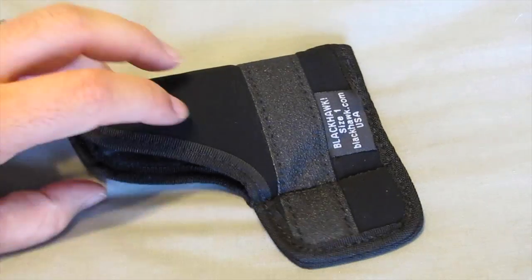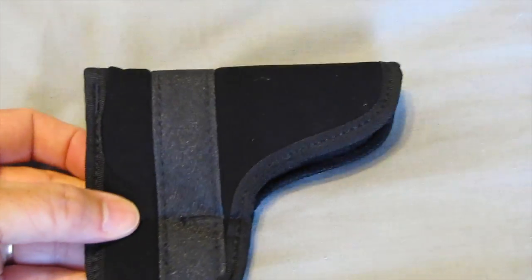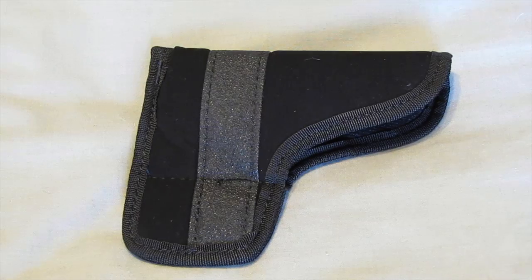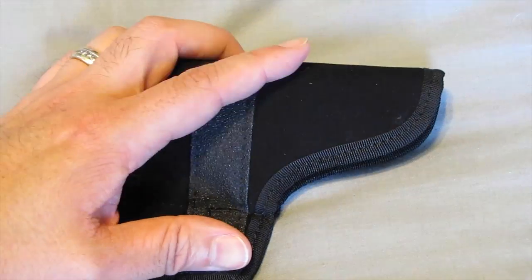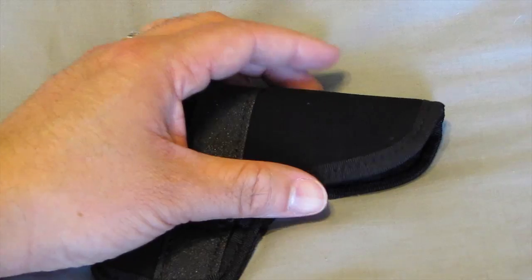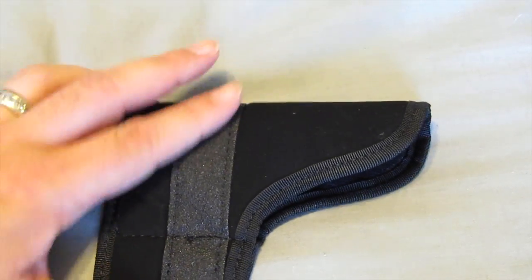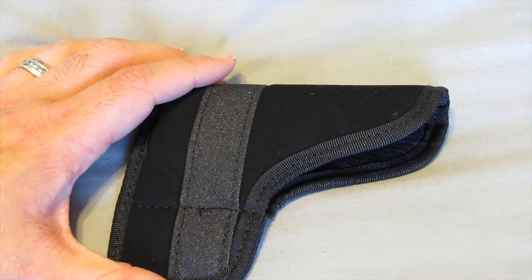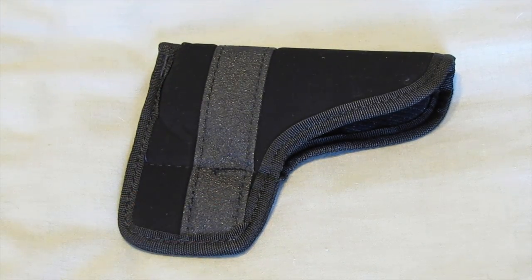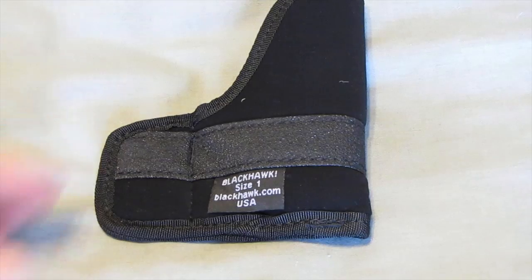What I like about it is it's ambidextrous — it's the same on both sides with no telltale markings that it would be a holster in your pocket. It is made out of a black soft laminate suede-like outer material, with a little bit of thickness and some soft padding. It does have a texturized grip strip so that when you draw, it will grab onto the inside of your pocket to help keep the holster where it belongs. It also has an oversized pocket extension to help grab the inside of the pocket and stay there when the gun comes out.